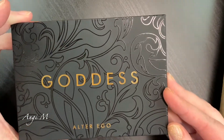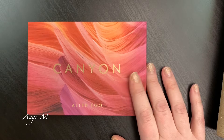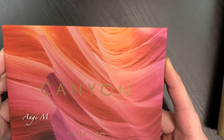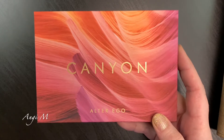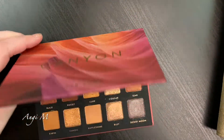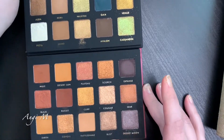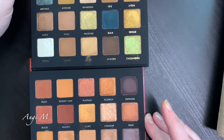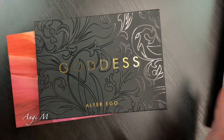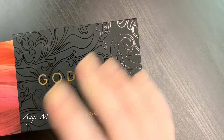I picked up the Goddess palette, which I was super excited about - it's a dupe for the Natasha Denona Gold palette - and then Canyon, which is a dupe for the Natasha Denona Bronze palette. I did not want to purchase from Natasha Denona because of cost. The Goddess palette is $129. At $16 a piece for these, I just couldn't resist.